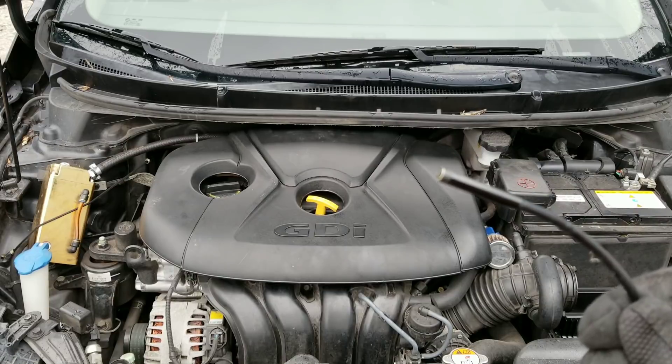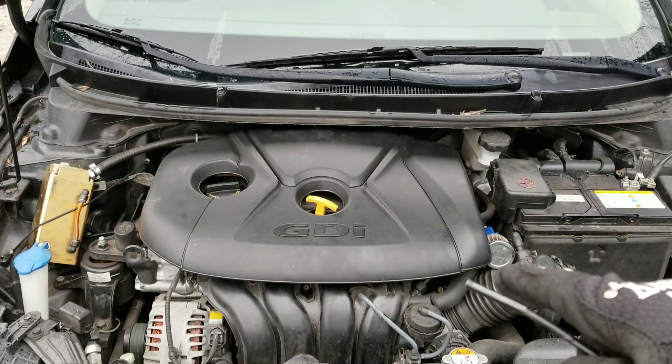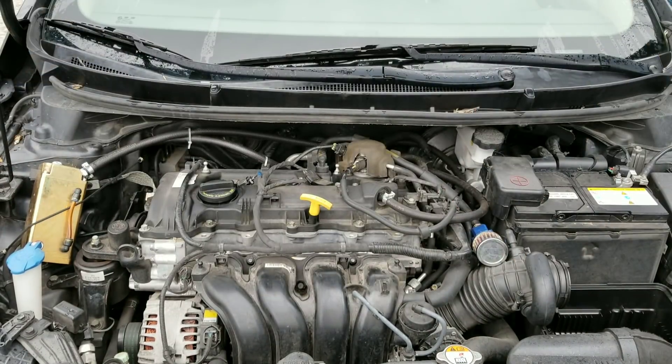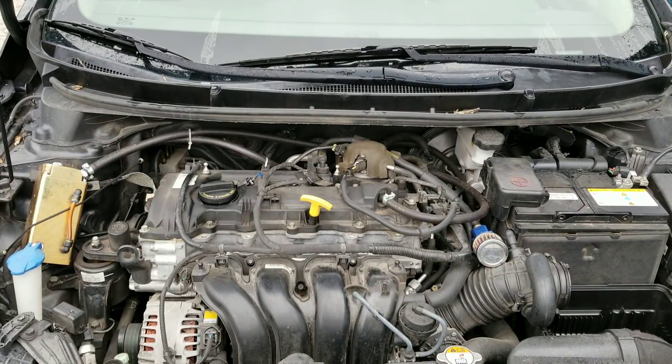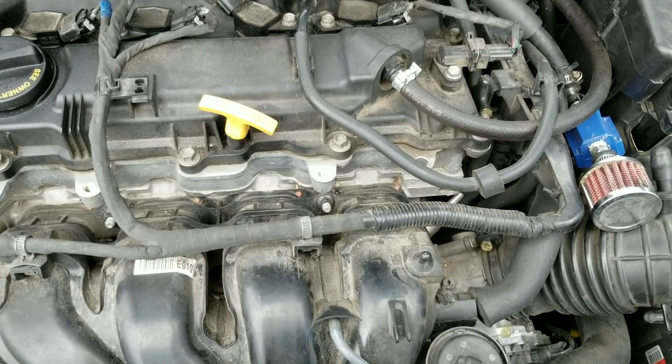Let's go ahead and use our borescope camera and go inside this engine. I'm ready to see just how bad these valves really are. Here we are at the first valve — as you can see, there's a lot of carbon buildup. Now let's move on to the second intake valve. As you can see, this second intake valve has just as much carbon buildup.